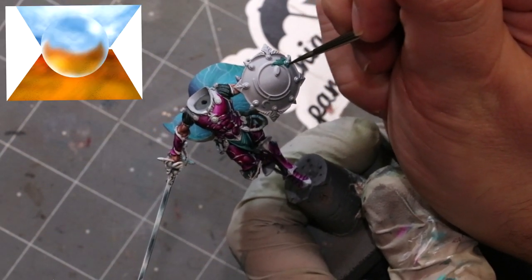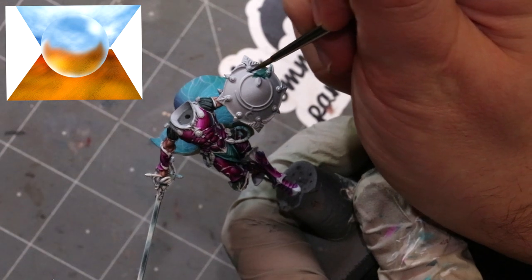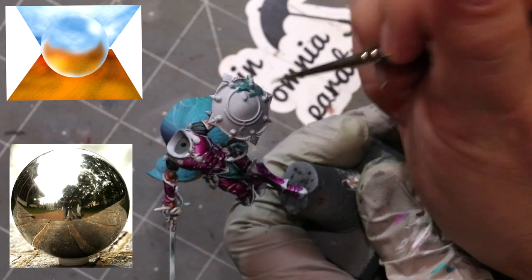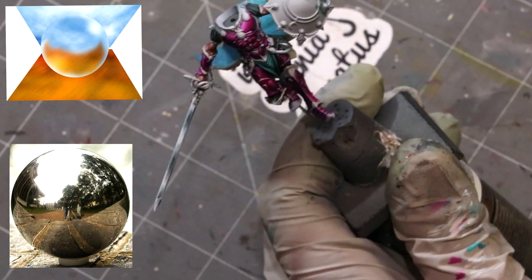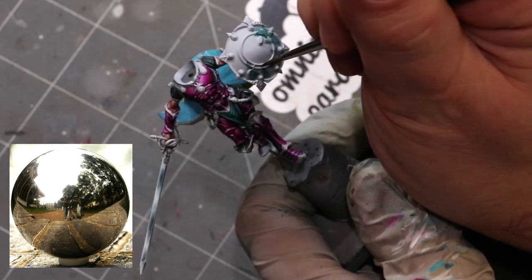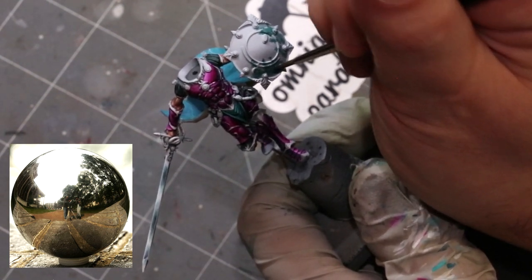To understand what we're going to do, we need to talk about the principles of sky-earth non-metallic metal. In the top left you can see a traditional take: blue at the top, some kind of brown at the bottom. The problem with it is it isn't realistic. Something that's really that reflective isn't just going to reflect the sky and the ground — just blue and brown.